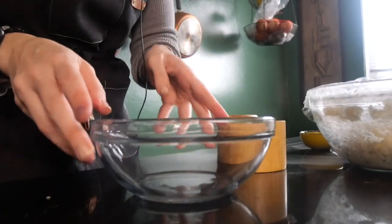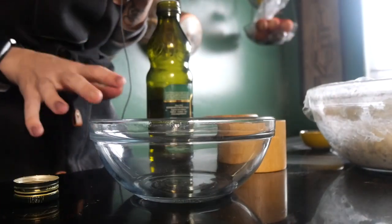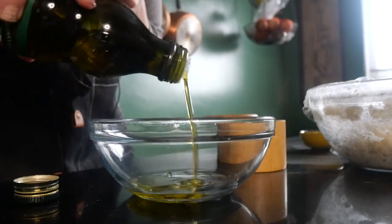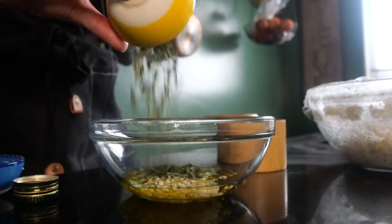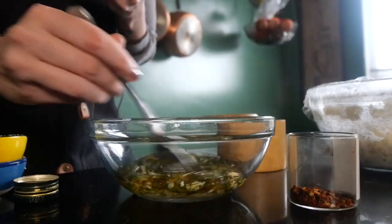In the meantime, we're gonna make the brine topping that's gonna be poured over the focaccia right before it's ready to bake. First, combine two tablespoons of water with two tablespoons of extra virgin olive oil. To that we're gonna add our rosemary and garlic, a nice pinch of red pepper flakes, and a pinch of salt. Then just stir it all together.